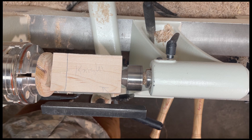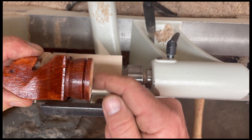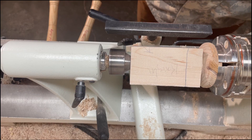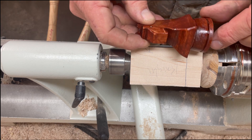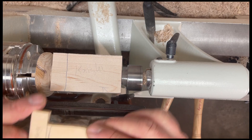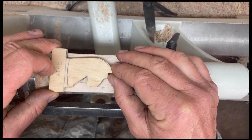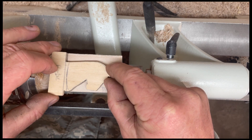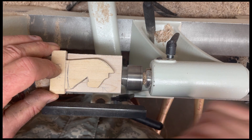The most difficult piece to do is the knight, because what we have here is a circular base and then a bandsaw cut outline. The very first thing we have to do is to carve our base so that it's nice and round. After that we have to go to the bandsaw to cut this out. I have a template for the top half. Once the circular base is carved I'll center this over that circular base and then draw the outline of the knight.